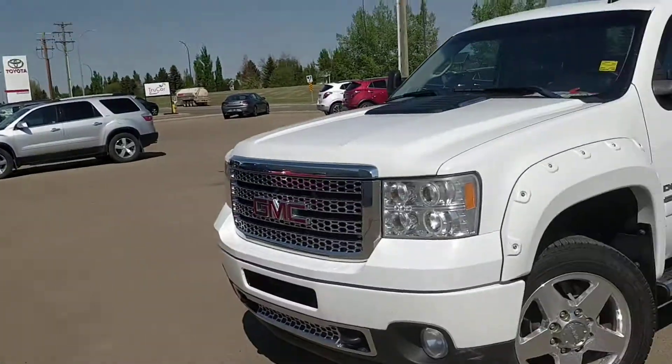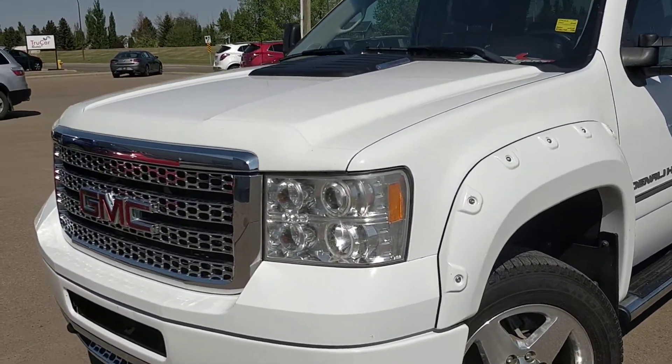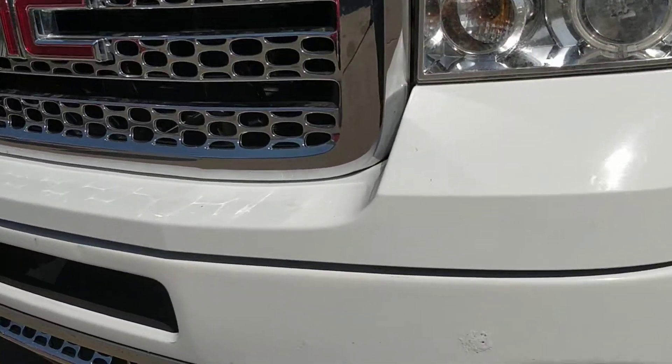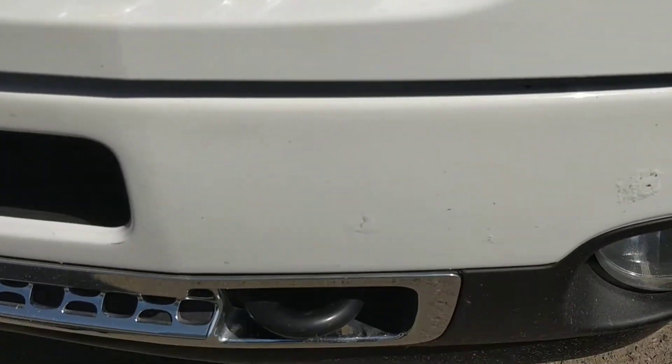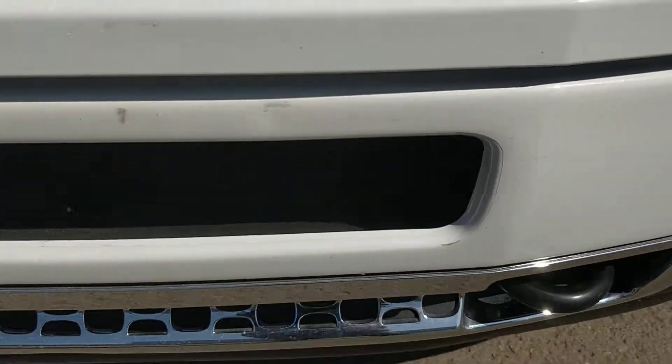Hey there, Travis here from Westridge, giving you a quick little video of the truck that you're looking at. They didn't have the 3M film on the front bumper, so it does have some chips that have been touched up with some paint pen.